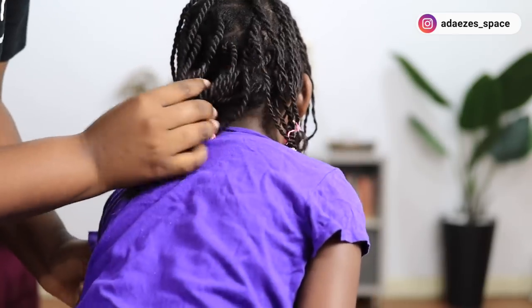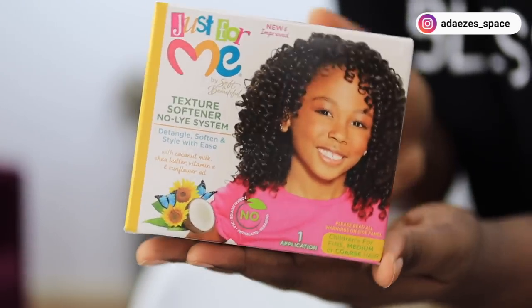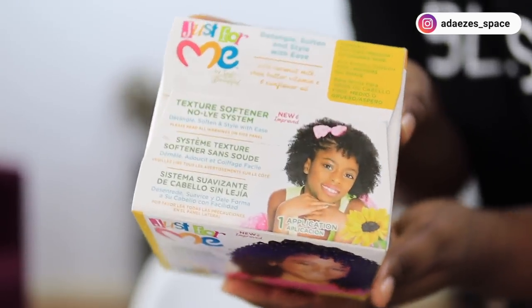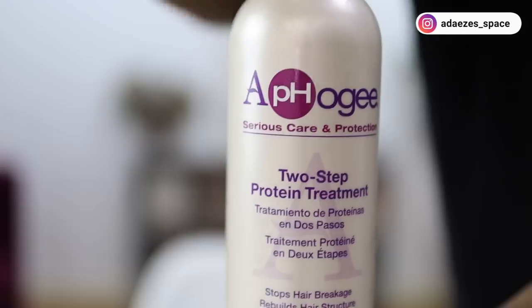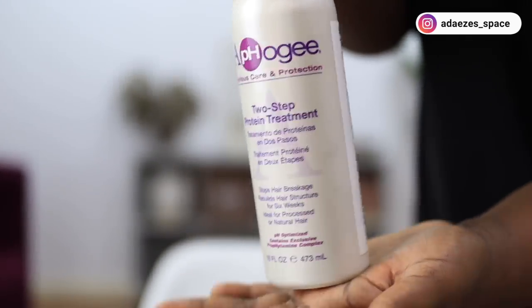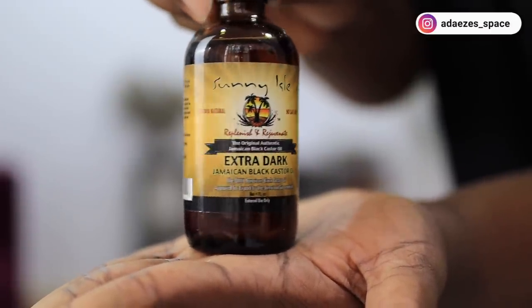I'm going to be using this Just for Me texturizer. The reason I use a texturizer is because it processes a little bit slower than a normal relaxer. I'm also going to be doing a protein treatment and adding castor oil to the texturizer to further slow down how fast it processes her hair.